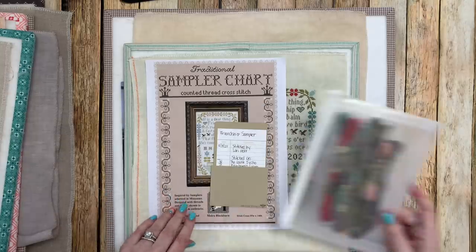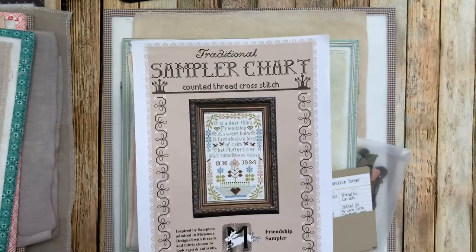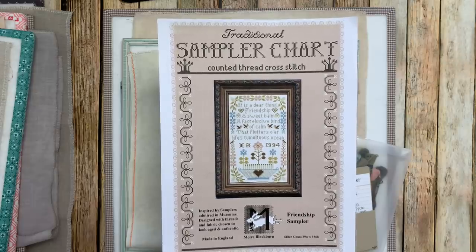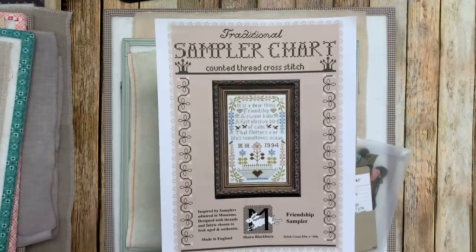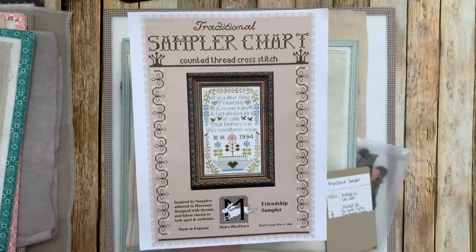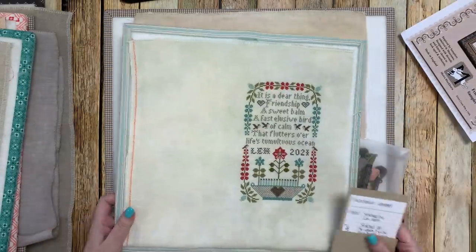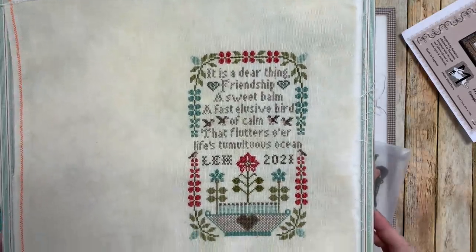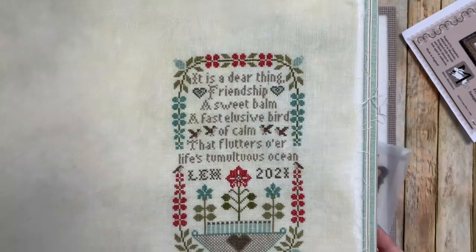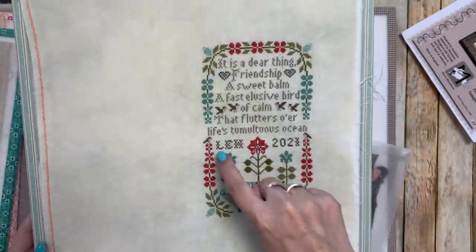My next finish is the Friendship Sampler that I talked about when Christy was here for my last Flosstube — this is one of the projects we were doing together. I really love this one; it's just a tiny, cute little sampler by Maury Blackburn. Here's the title: Friendship Sampler. I put my initials here and then the year. I completely changed the color from the original. I used all DMCs, and I stitched on 36-count Tyco Edinburgh Linen, one over two.